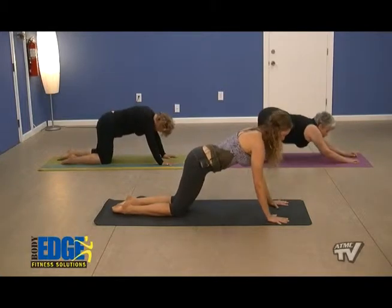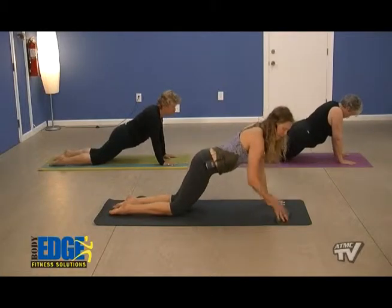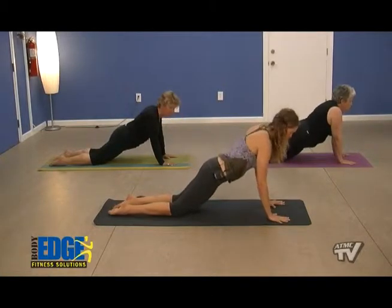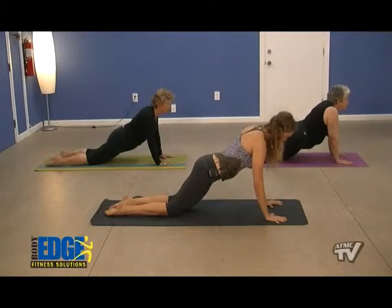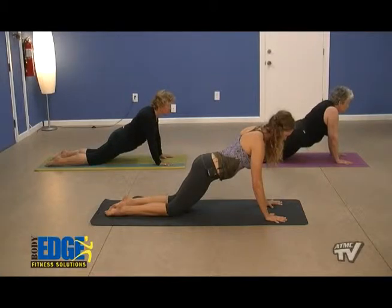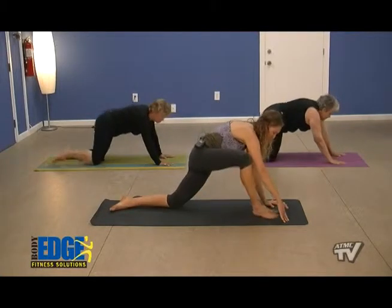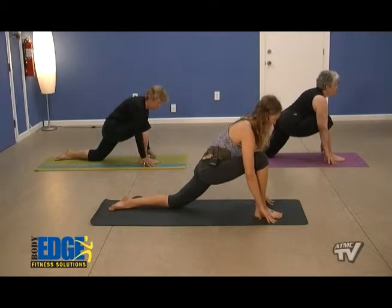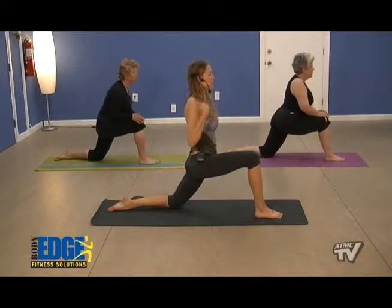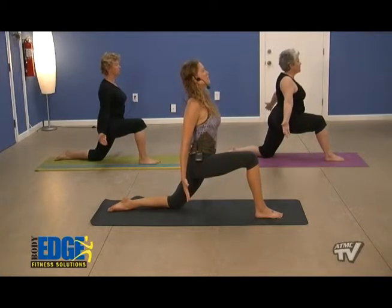We'll come up onto the hands, bringing those hands under our shoulders, extending out into our modified plank. We're flat as a board from the shoulders to the knees here, giving ourselves room to expand or extend the hips. Inhale holding, exhale holding, really feeling those tricep muscles. We'll come into a lunge on your next inhale breath, bringing that right foot forward. Here we're stacking the joints — knee over ankle — and walking it up whenever you're ready, placing our shoulders over our hips. Palms open up as we expand the chest for a breath, making sure they're nice and low, sliding down the back.